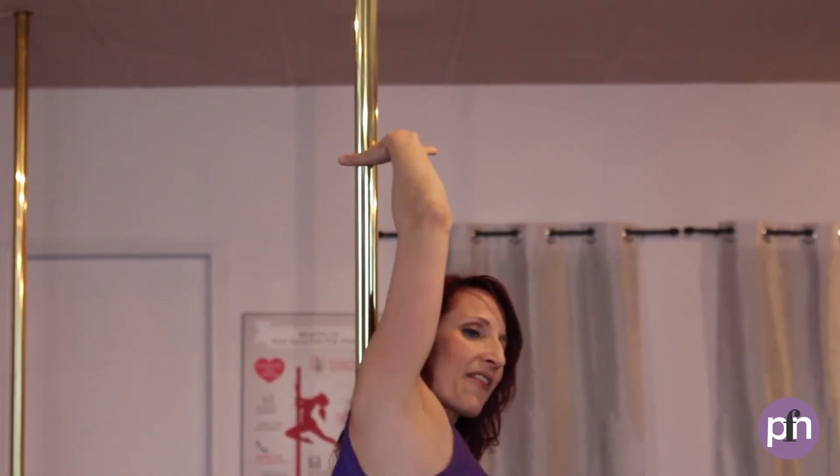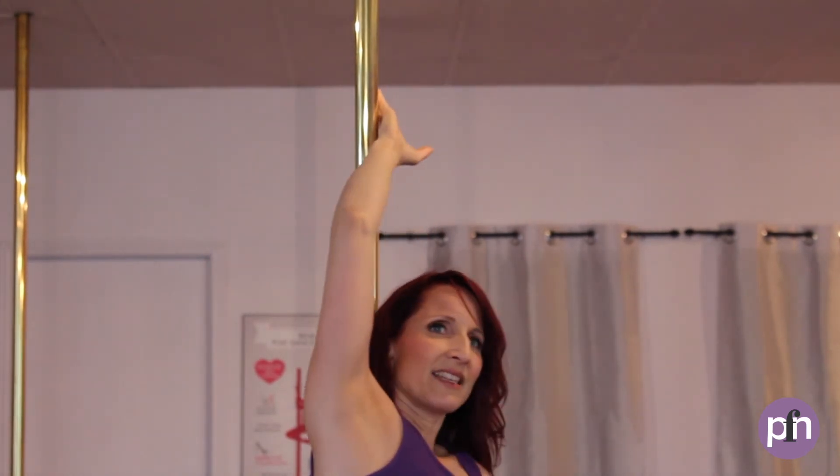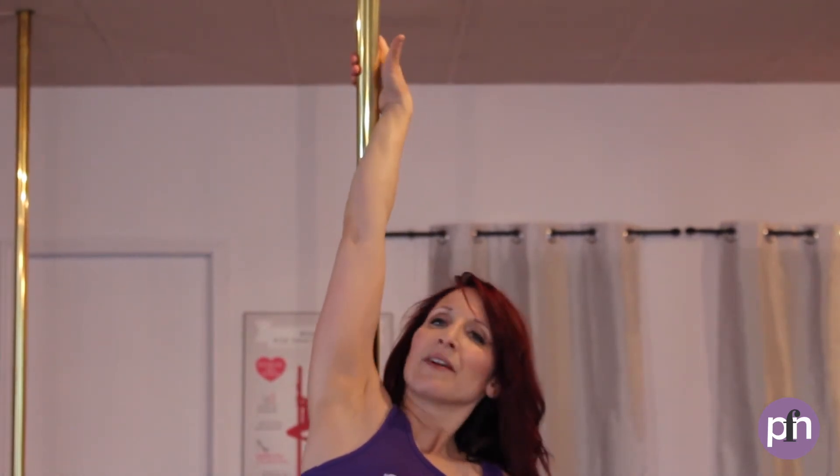So it's gonna go the inside thumb, back of the hand, through the pinky, up to the hand.